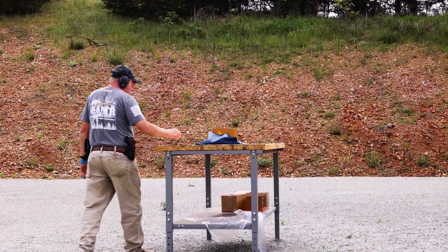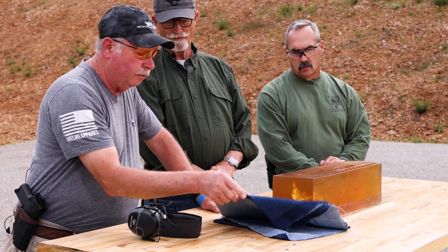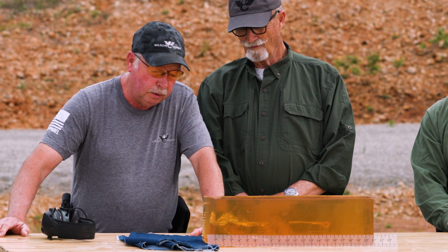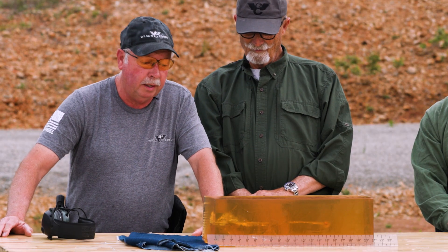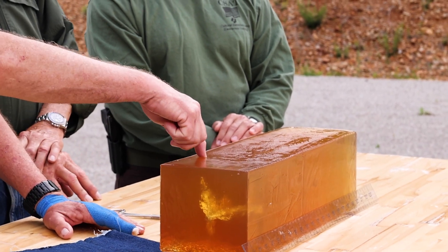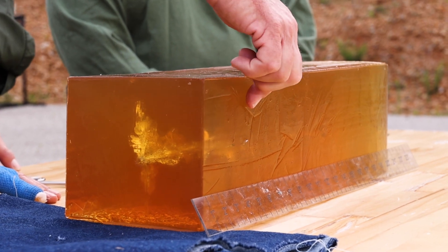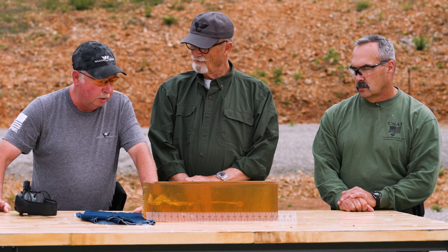We just finished shooting the new nine millimeter 115 grain control fracture bullet through four layers of fresh denim. Compared to the bare gel, we actually got more dispersion of the petals. We got one petal all the way to the bottom of the table at the back, we've got one about to penetrate out right here, and the third one actually fully penetrated the gel and went out. We've got the same basic depth of penetration on the base. I think it performed extremely well.